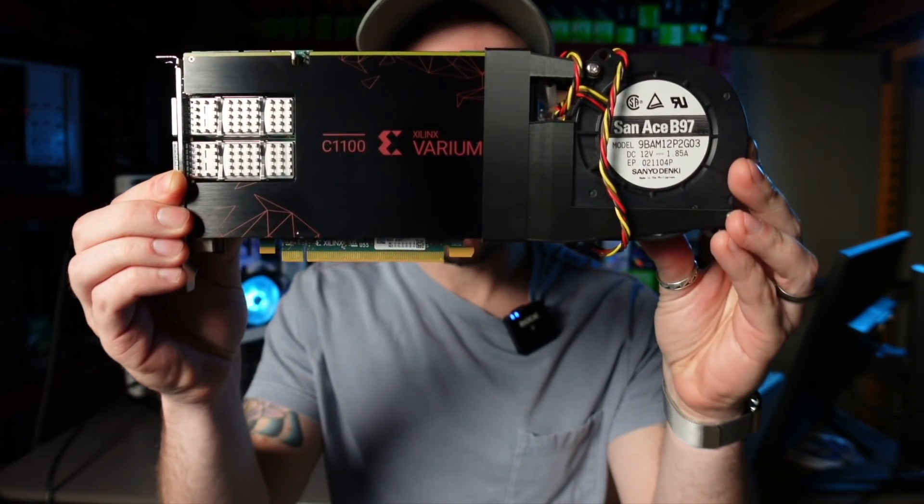Hey, what's up guys, Mike Red Fox. In this video you're going to see why this is better at mining Ethereum than any GPU, period.